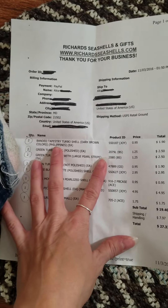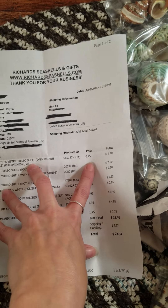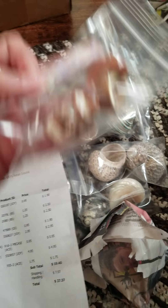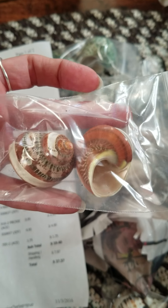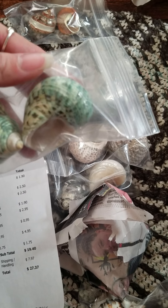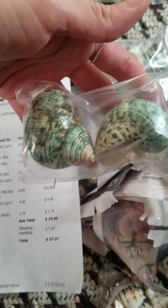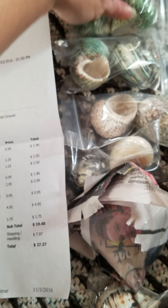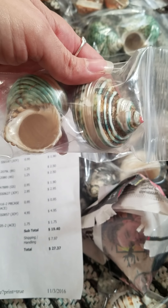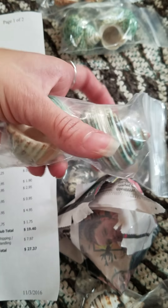First of all, I got two banded tapestry shells, dark brown — they were $0.95 a piece. And then I got two green turbo shells, polished, which were $1.25 a piece — very pretty. And then I got two green turbo shells with a large white stripe, also $1.25 a piece.